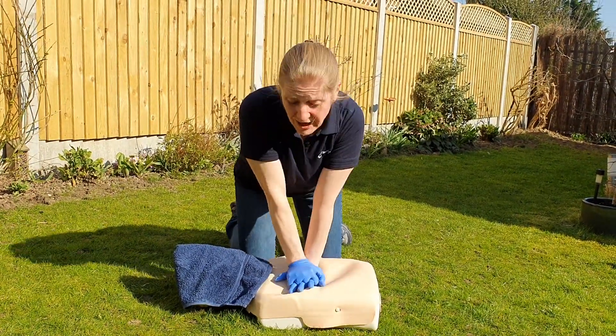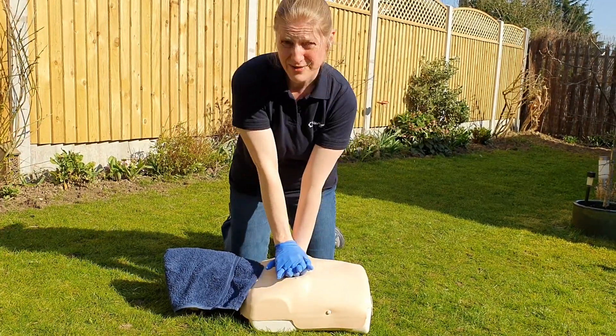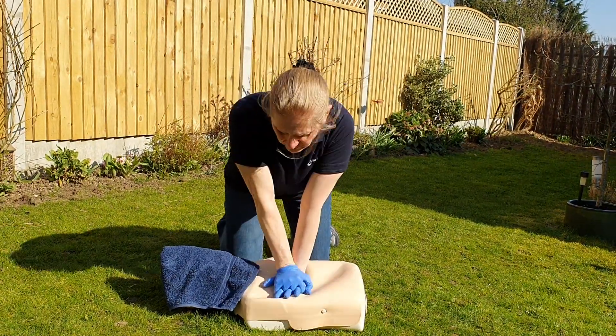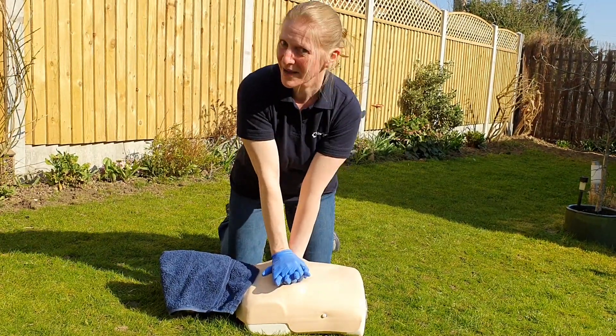High quality chest compressions: heel of the hand in the centre of the chest on the breastbone, aiming for about five to six centimetres deep for an adult, at a rate of about two per second — that's to the tune of 'Staying Alive.' I'm not going to subject you to my singing!